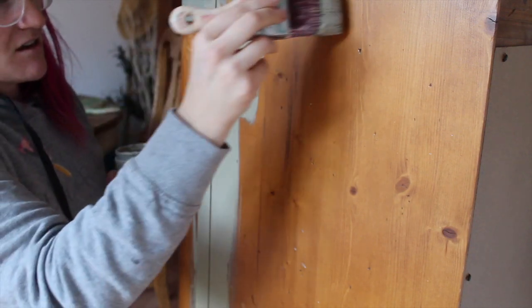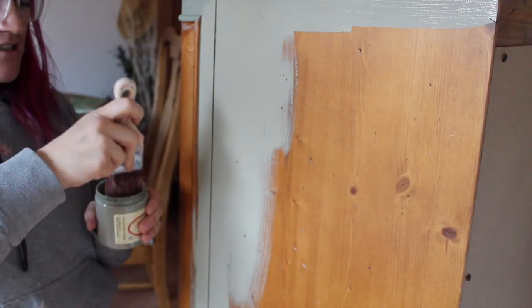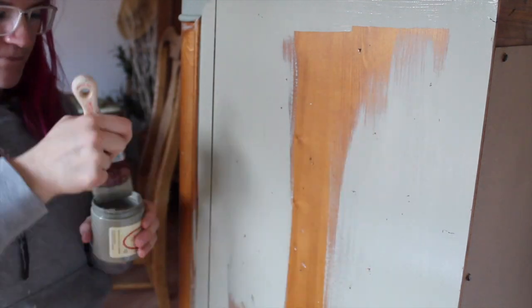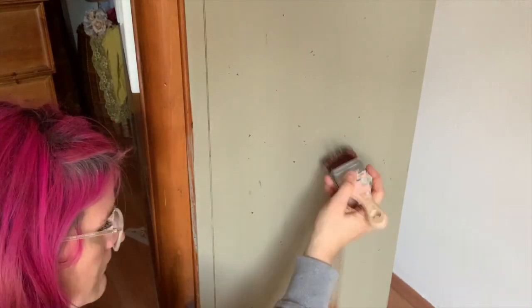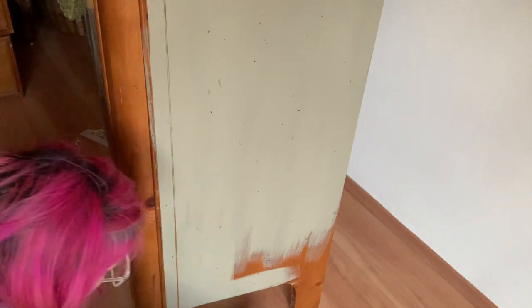I'm going to do the entire side in Spanish Moss — it's okay if you get over it a little bit. I did the entire front in Spanish Moss as well. Do you see this is dry and this is wet? That'll be the difference in color. I like to use my Dixie Belle Mini because it allows me to get right up there without getting on other areas. I like to use nice long even strokes — the coverage on this is absolutely wonderful.